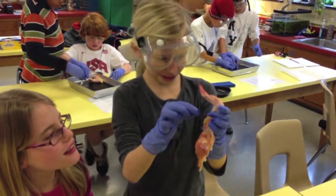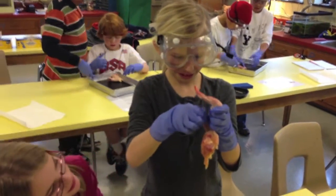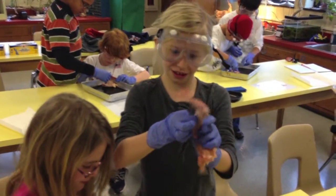What is this? This is a tendon. It looks kind of silver and like a string, and it helps the chicken wing wave.